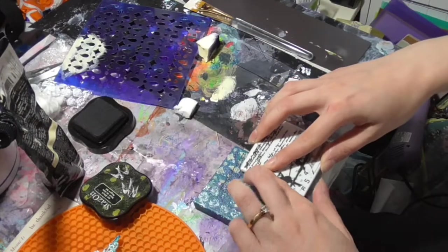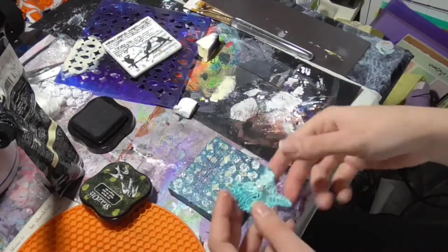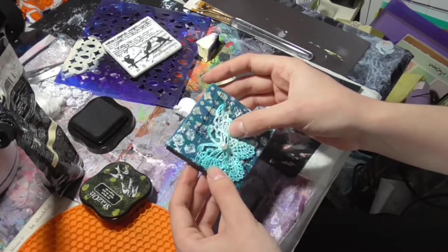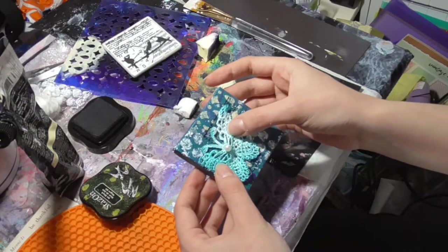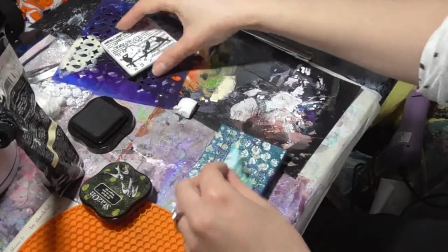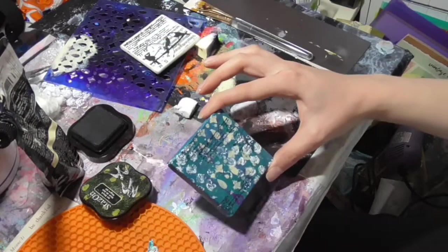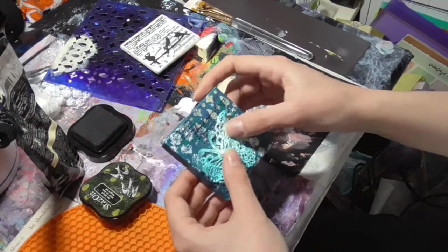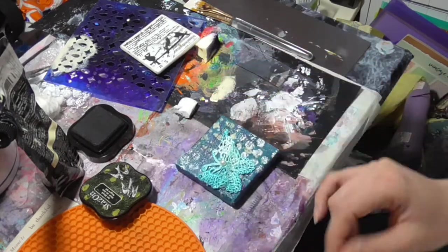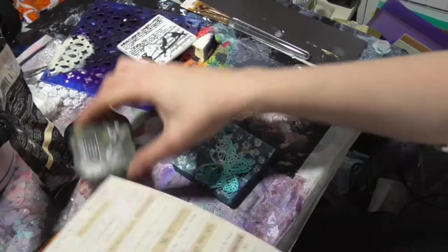Maybe a little more here. There we go — now let's see how this is looking. We just need a little bit more at the top. There we go. I don't think I'm going to use this one — I was going to but I think that'll be too much. I think we're done now.